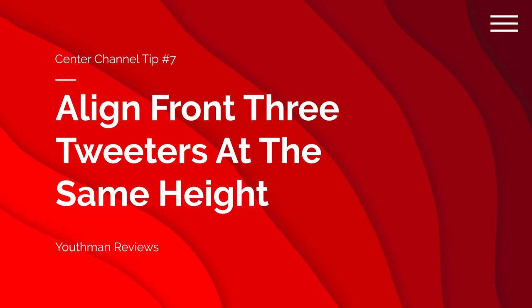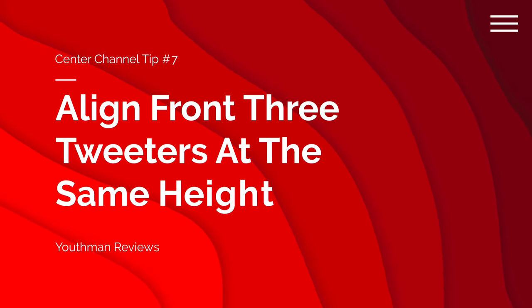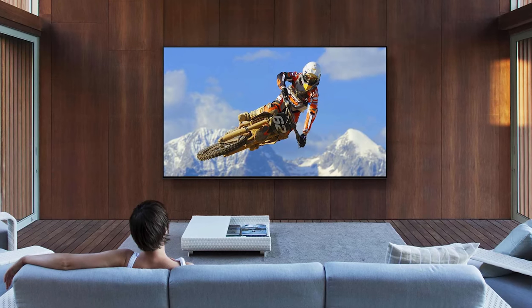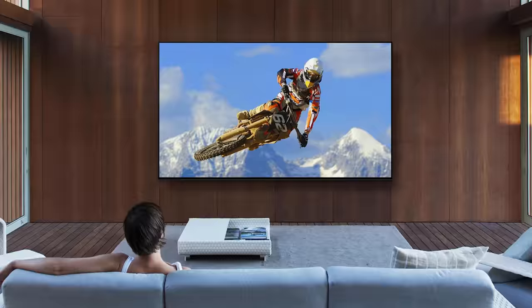Tip number seven: try to get all three of your front speakers' tweeters at the same height. This helps with continuity when sound is traveling from one speaker to another, providing a more seamless soundstage up front. Now, a lot of you are rocking really large TVs — maybe a 75-inch LCD or an 85-inch OLED — and the TV is taking up a lot of real estate at the front of the room. It may not be possible to mount your center channel high enough to align its tweeter with your front left and right speakers. In that situation, your center channel may be mounted below the screen, possibly firing as low as your knees. That's not ideal because the tweeter is very directional in its sound. The best thing to do is place something below the center channel to angle that tweeter towards your listening position.